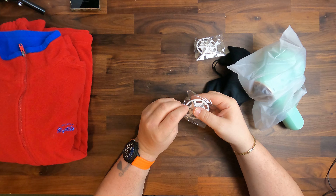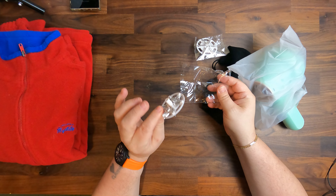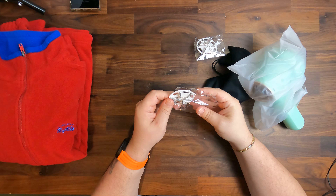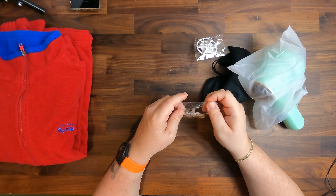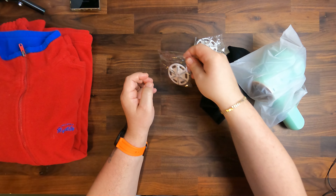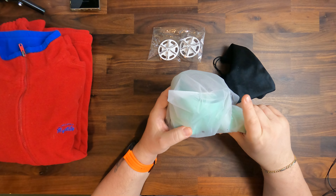Then we have spare plates. These are the plates you put in which cut the lint from your clothes or whatever surface you want to remove it from, like cloth sofas or blankets. Having another spare plate is greatly appreciated.